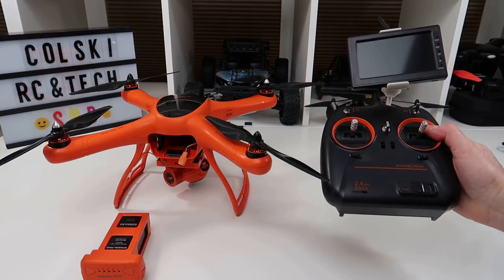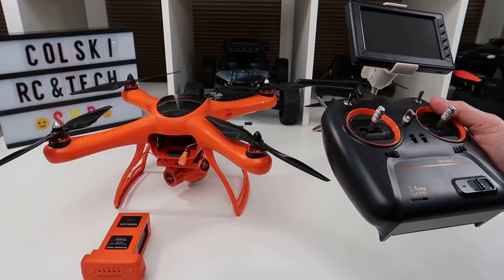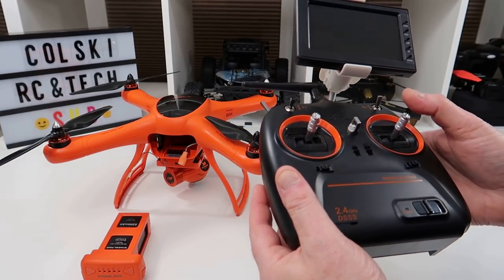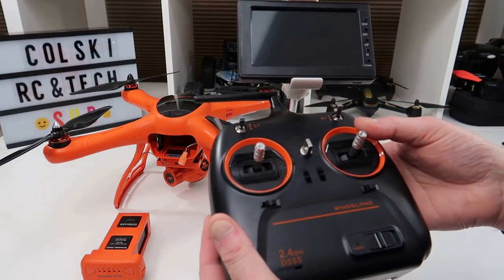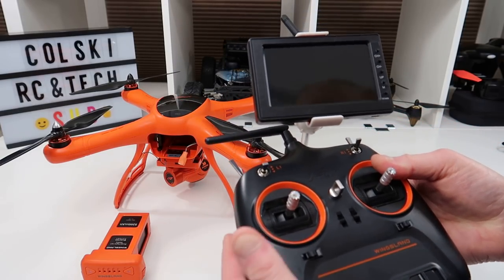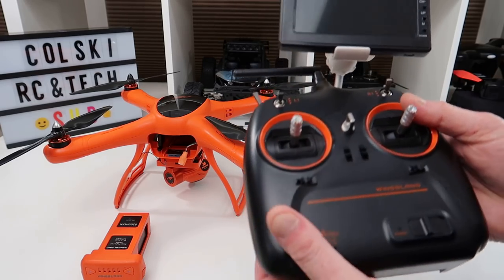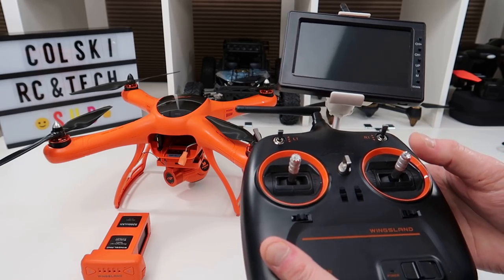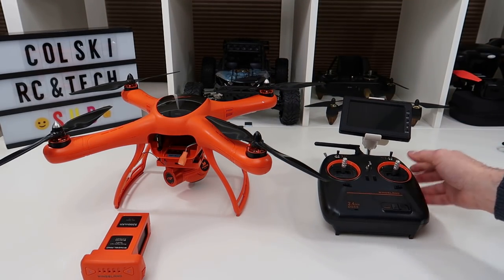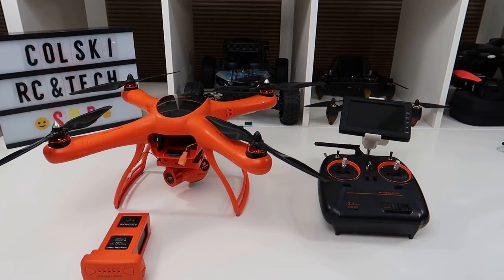When I went to the transmitter to check the settings, to make sure everything was calibrated, I could show you on the sticks — it's better to show you. It thought that was centre, and it thought that was centre. So the thing was never going to hover. I recalibrated it, took three times to get it — on the screen it showed me all the sticks were in the middle, and eventually I got it there. I got it calibrated, took it quickly in the garden, took it off, and it hovered. Fantastic.